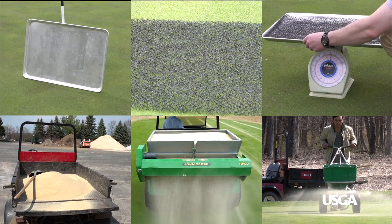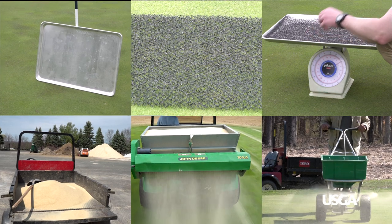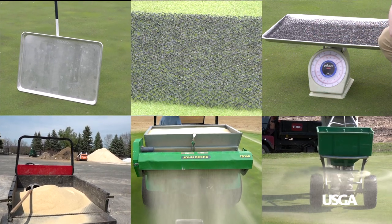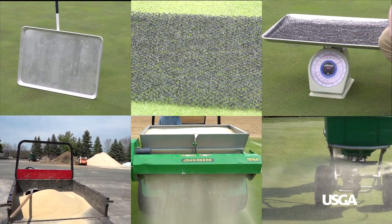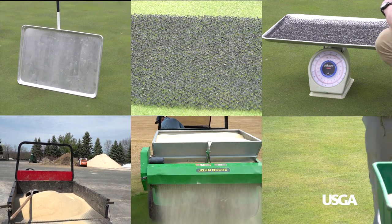To get started, you'll need top dressing application equipment such as material handlers and push spreaders, a large oil or baking pan, an Inca mat cut to fit the bottom of the pan, a scale, and of course top dressing sand.